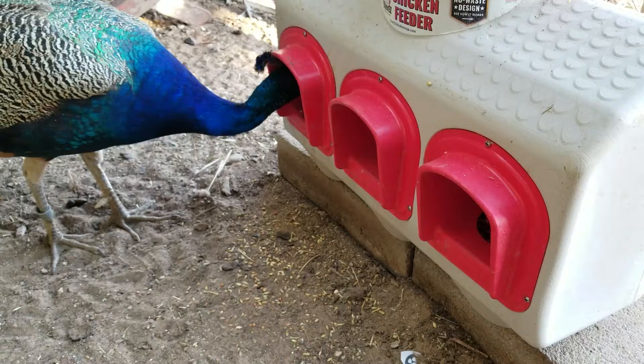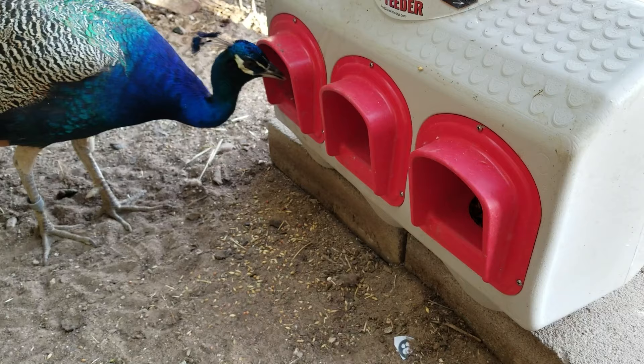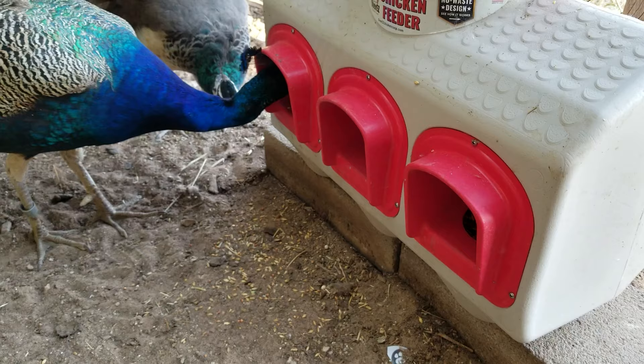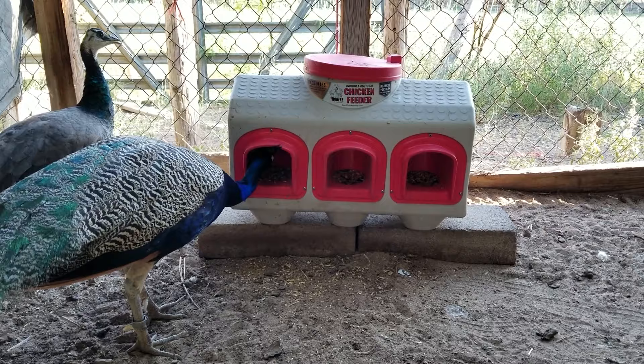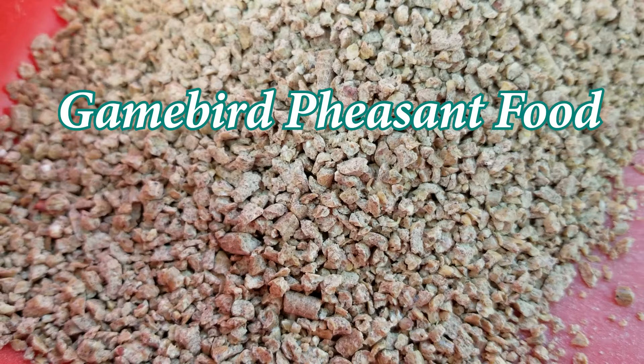When it comes to feeding peafowl, the most common mistake is not providing enough protein. I don't recommend those flock pellets or crumble feeds — that is for laying chickens and laying ducks, and they have too much calcium for what your peafowl needs. Instead, you should feed them an actual pheasant or game bird food. Note that in some feed stores, 'game bird' refers to fighting roosters. When I say game birds, I'm talking about wild birds like pheasants, and that's what the majority of their diet should consist of.